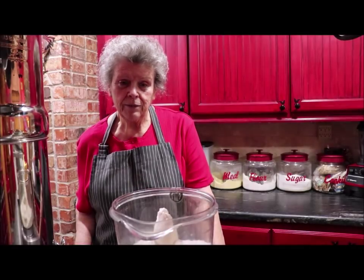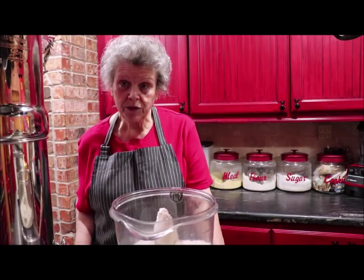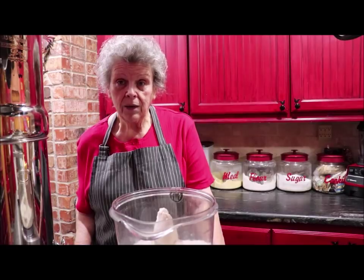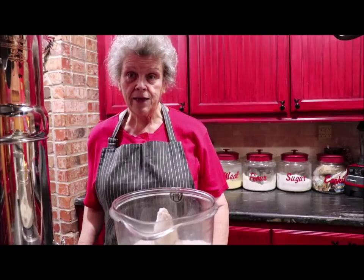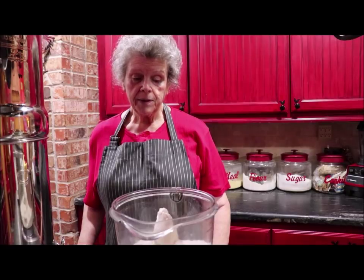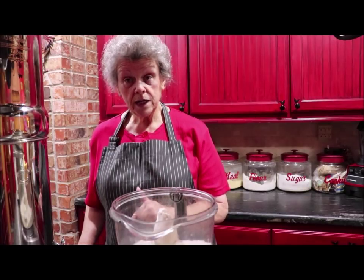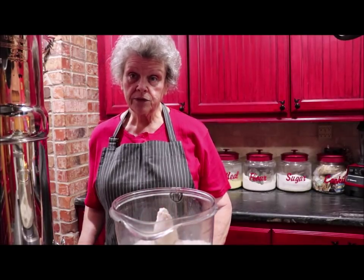The original recipe is one cup of all-purpose flour, one teaspoon of salt, a fourth of a cup of Crisco, and a third of a cup of cold water. When I'm making this for our family like for Christmas, Thanksgiving, or a big gathering, I do four or five times that recipe. But today I'm going to do just three times: three cups of flour, three teaspoons of pink Himalayan salt, one cup of water, and three-fourths of a cup of Crisco.